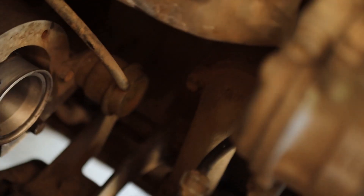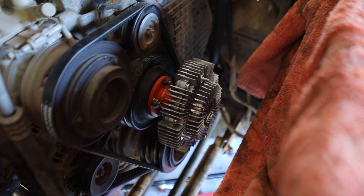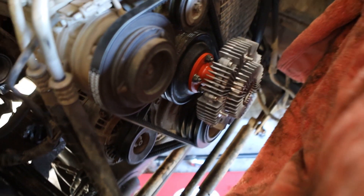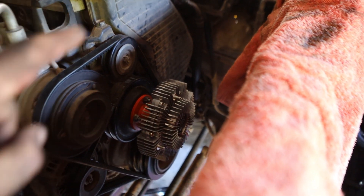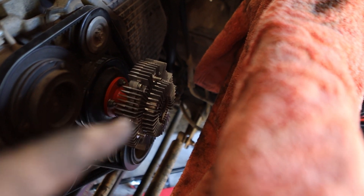I'm just about to try and get the thermostat off because the fan clutch came with a new thermostat. The thermostat is now on, the new fan clutch is on, and whilst I was at it I also replaced all three belts. That's all together now — it's only four little nuts to put the fan on, so I'll do that next.